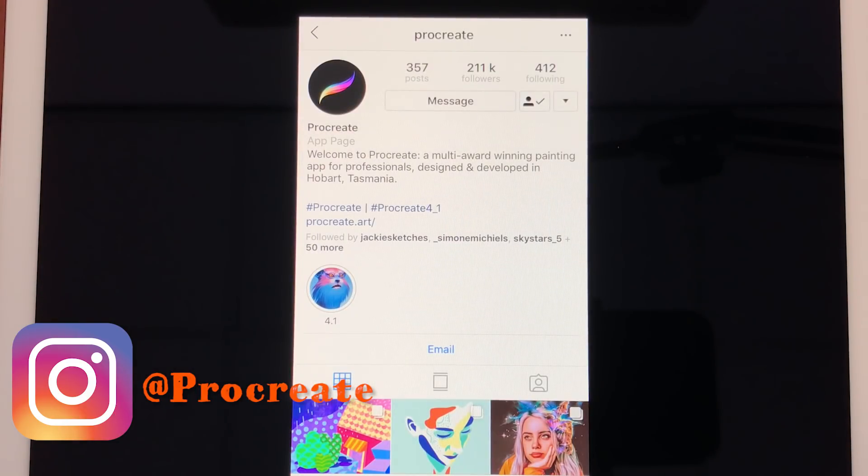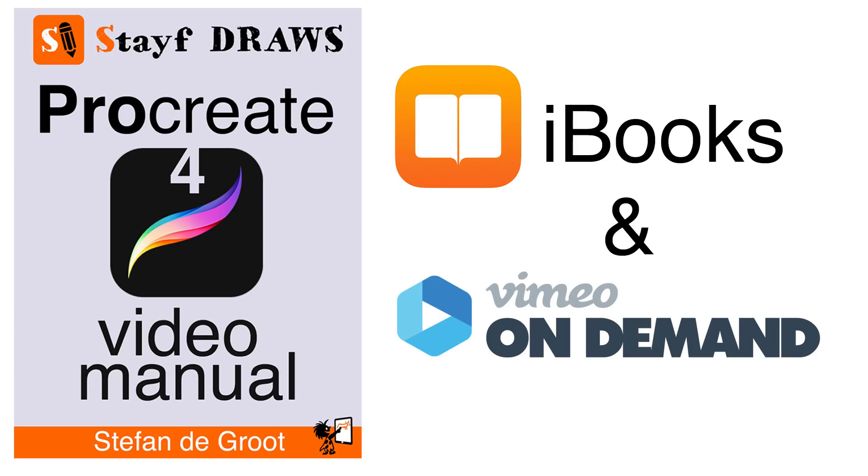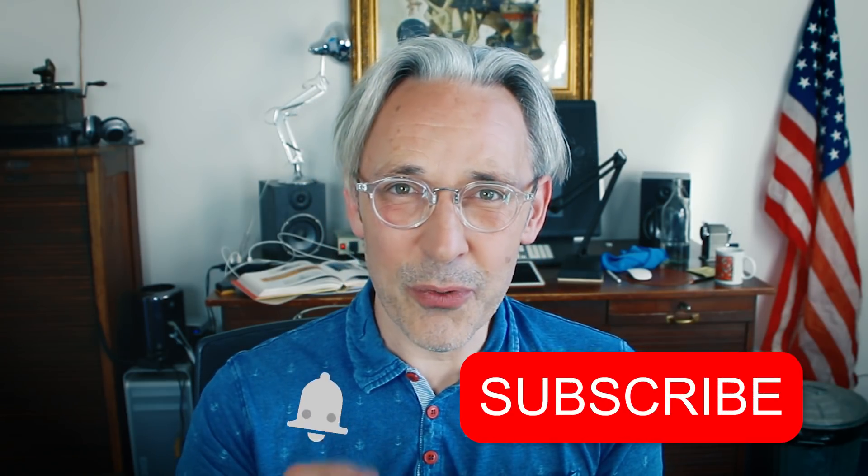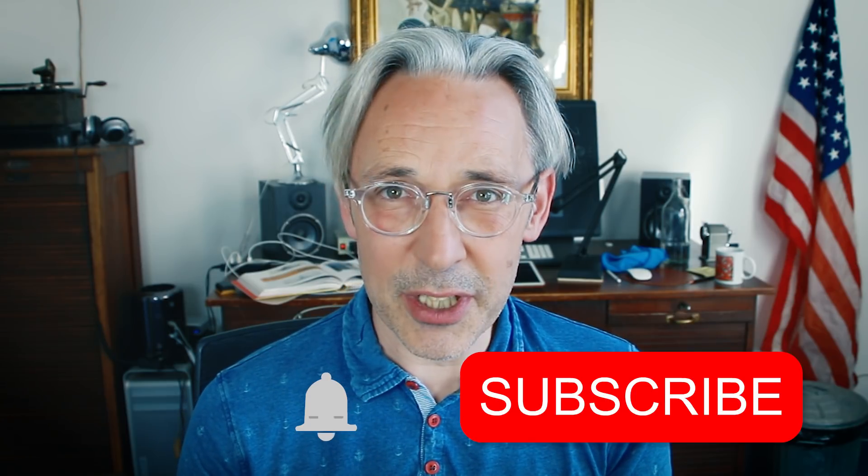I'm just very excited about this update of Procreate and I think it will be released within a few weeks. As soon as Procreate 4.1 is out I will update my ebook and also my video series on Vimeo on Demand, that's called Procreate Video Manual, so you stay up to date on everything and all the features you can use in Procreate. I hope you enjoyed this video — if you like it please give it a thumbs up or subscribe to my channel and don't forget to hit that notification bell. Drawing is fun and practice makes perfect — see you next time!